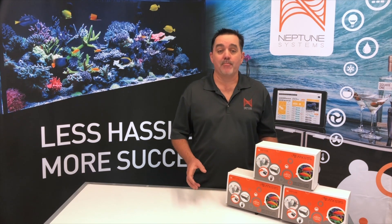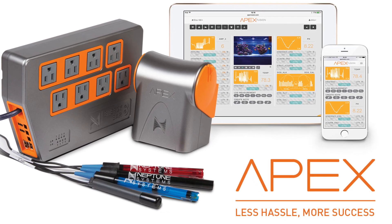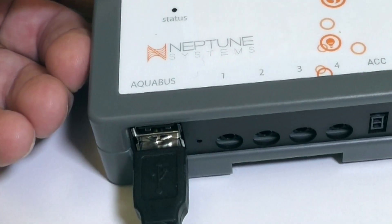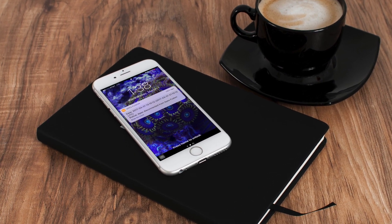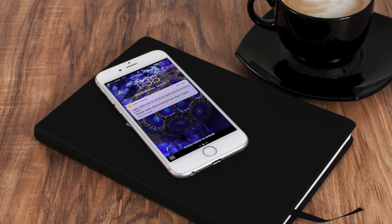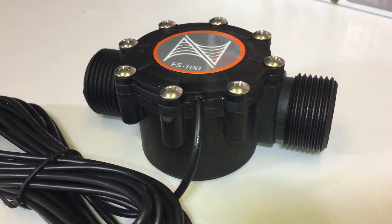While the ATK works completely standalone without the need for an Apex, if you ever get one down the road you can plug it right in and enjoy many advanced features. For instance, the ATK can send you a mobile alert when there's a problem or when the ATO reservoir just needs a refill. Once you plug it into your Apex it also opens the door to many other sensors, like one that monitors the flow in the pipes of your aquarium.